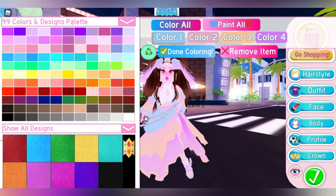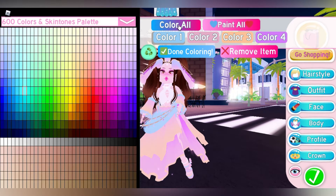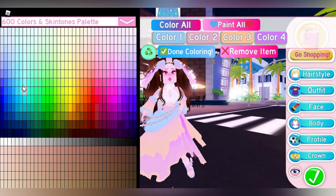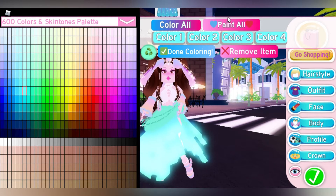Click the arrow in front of the 99 colors and design palette, then select the 600 colors and skintones palette. Now click 'Color All' and select this color with a red outline. Now click 'Paint All'.